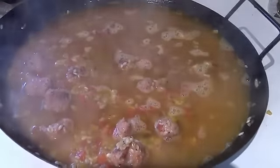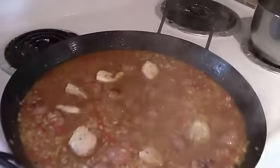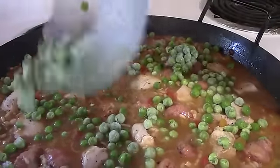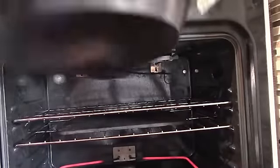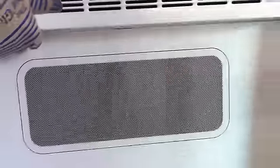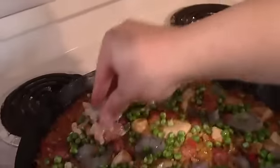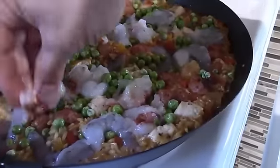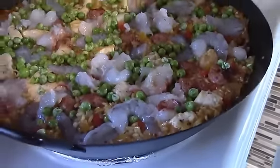Let's bring that chicken back — place it in the pan so it's evenly distributed. You want to make sure that everybody gets a little bit of everything when it's served up. Spread the peas evenly. Let's throw it in the oven for 15 minutes, then we'll bring it out and add the seafood. Once 15 minutes are up, evenly distribute the shrimp and the lobster, or whatever shellfish you decide. Back in the oven for five more minutes.